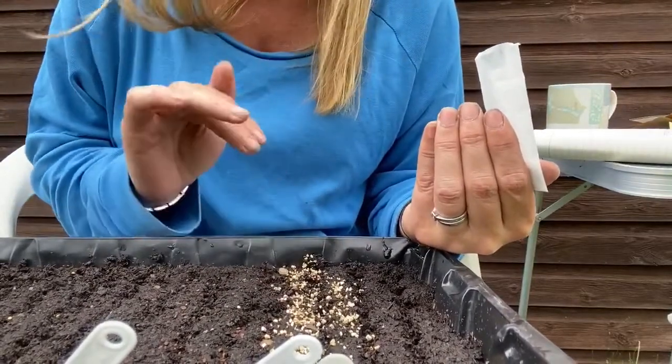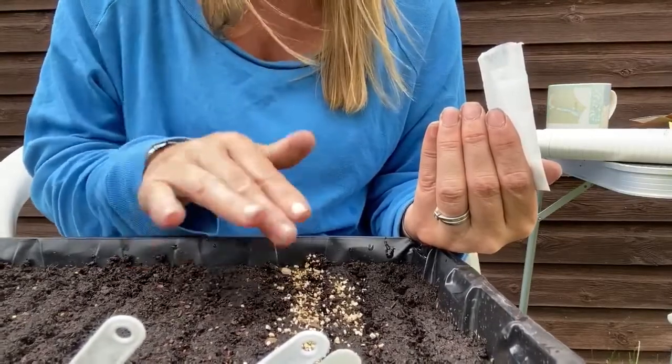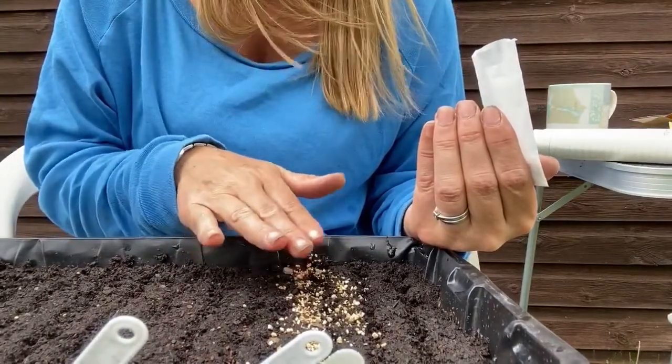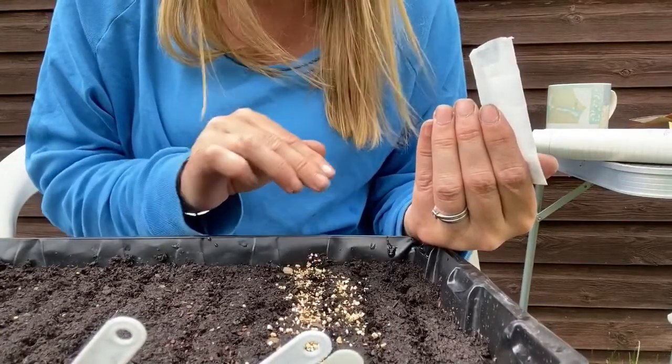We're going to put these into the greenhouse. If we leave them in the greenhouse, we're going to get some flowers hopefully this autumn — they'll be late flowering, right into late in the season. And if we can keep them in a greenhouse, we should get some flowers this summer.